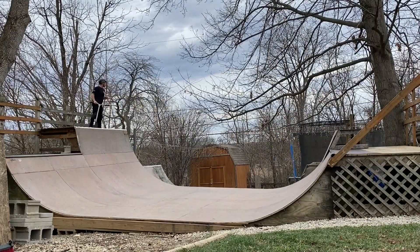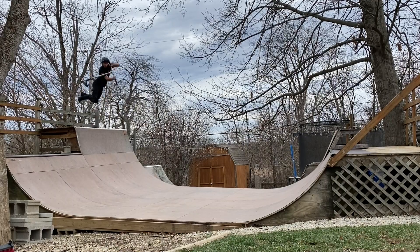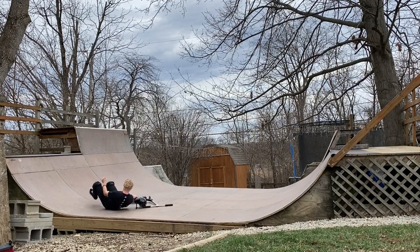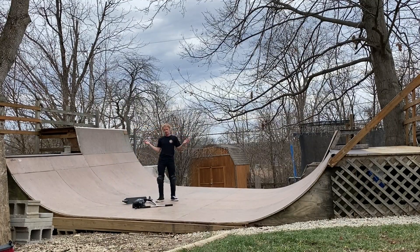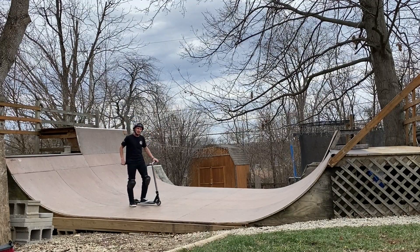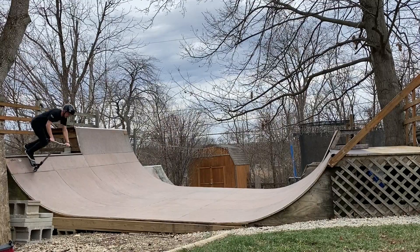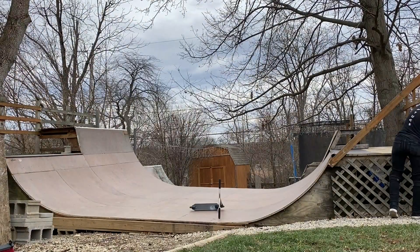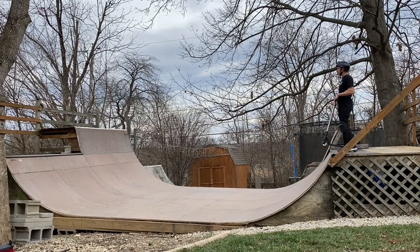Now we're gonna go back and actually try the buttercup before going for the full line - gotta make sure we get this thing landed at least once successfully. And yet again, we did not land it. Right now my confidence is getting a little shook on this trick. We're gonna take some time, pace around, let the body rest for a second. Sometimes when I actually go for the full line, it gives me the motivation to land the trick - that weird little boost of confidence or extra adrenaline mid-line. A few minutes later, we go back for that buttercup and we got it! Now I'm feeling good and it's finally time to send this actual line.